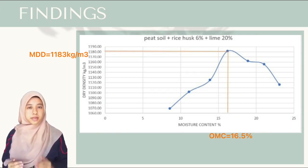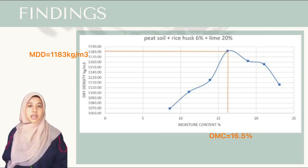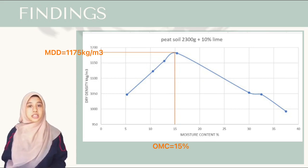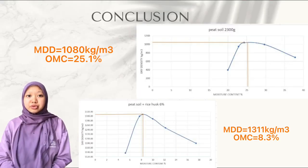Maksimum moisture content bagi campuran 20% kapur adalah pada nilai 16.5%. Ujian pemadatan yang terakhir dilakukan terhadap campuran tanah gambut dan kapur 10%, menunjukkan bahawa maksimum dry density adalah pada nilai 1,175 kg per meter cube dan maksimum moisture content adalah 15%.